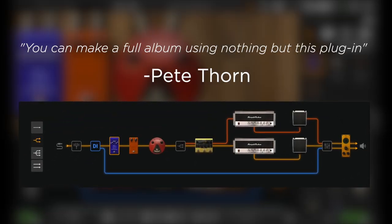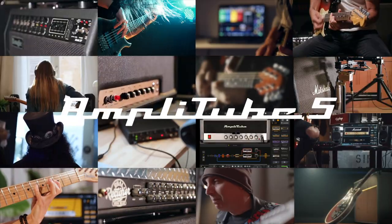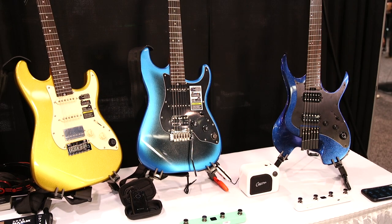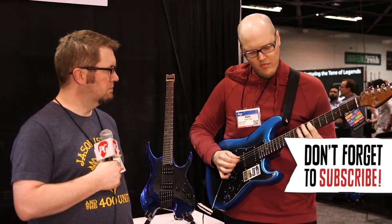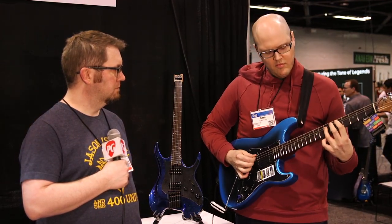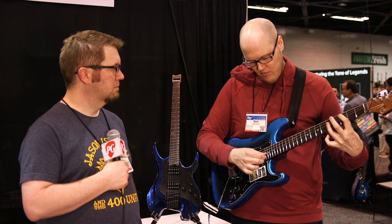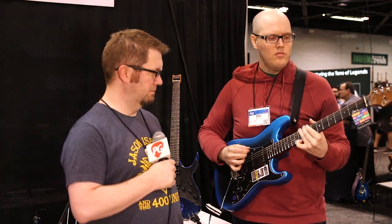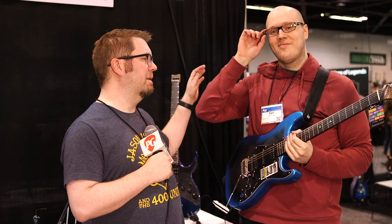This video is brought to you by STALA. Hey everybody, it's Jason Shadrick with Premiere Guitar, and we're back here at the NAMM show in Anaheim, here with Sam from GTRS and more.